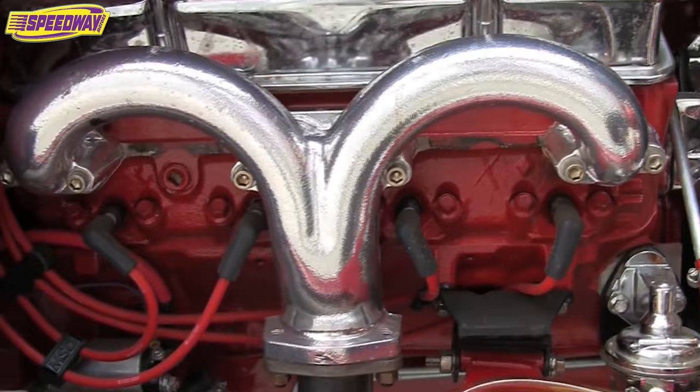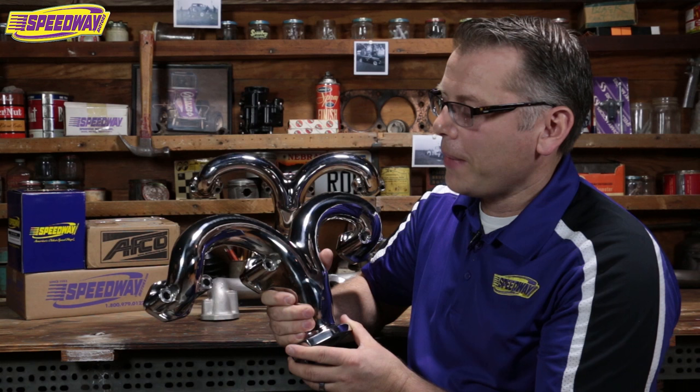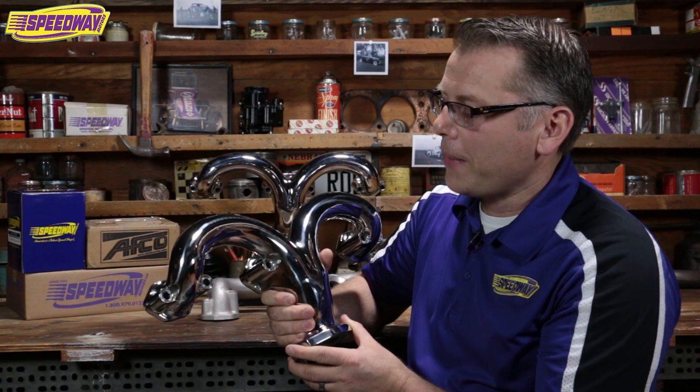If you're out on the show circuit and you're looking at some high profile cars, you may have already seen these. When I bring them to car shows throughout the country and I bring the display of our True Ram manifolds, I get a lot of interest from guys who end up buying them after they see them.